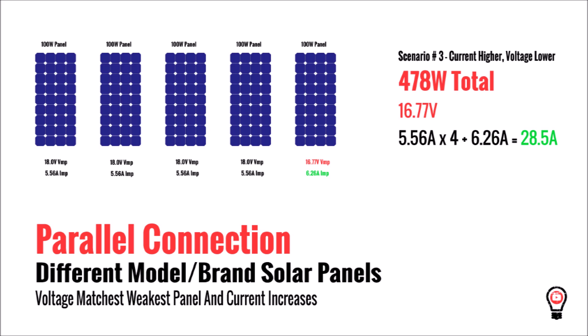Again, if we swap one of those panels out for a different brand 100 watt panel, we lose power. When the voltage of the oddball panel is lower but the current is higher, we end up with a lower voltage because the whole system drops to the voltage of the weakest panel. The total current is higher, but not enough to compensate for the overall drop in voltage, and we're left with a net loss of over 22 watts.